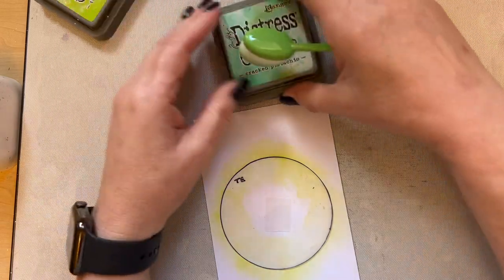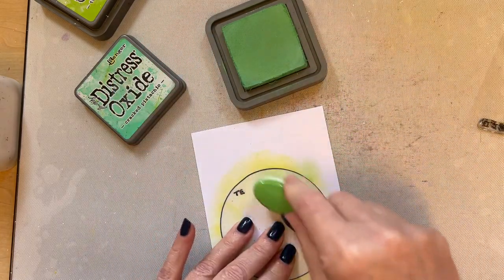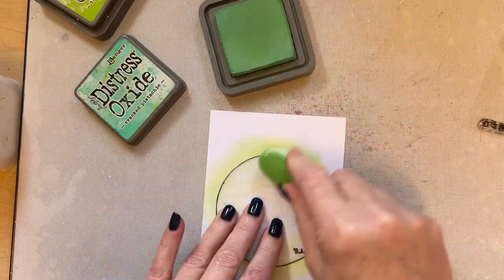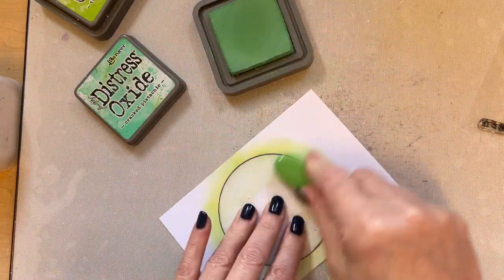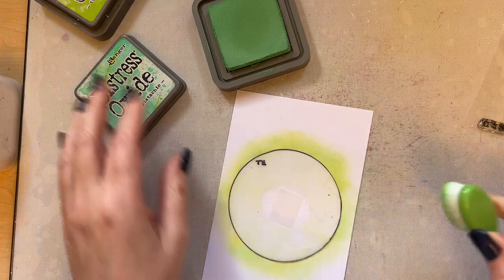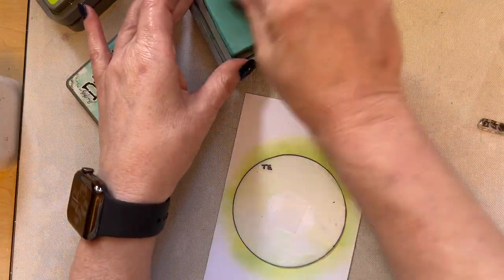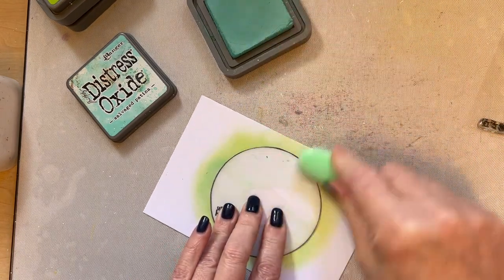Now I've got my own little mask that I can add to my wallet of masks. I'll add a little bit of Cracked Pistachio — it doesn't matter if you want to use your inks or your oxides — just add a little bit of that Cracked Pistachio just to give it a little bit more interest of color. And then finally I'm going to use the Salvaged Patina, just add some of that.